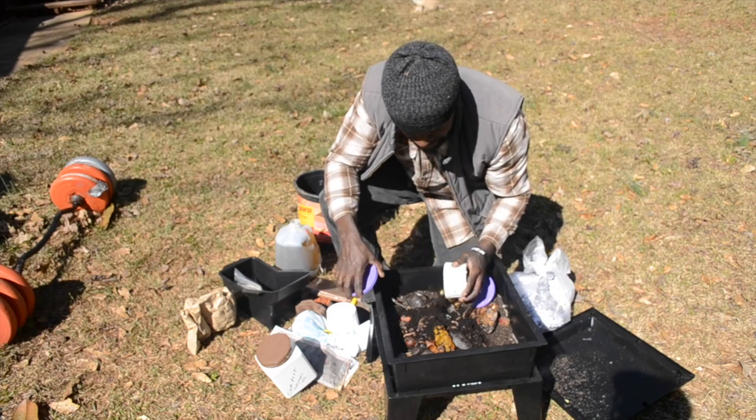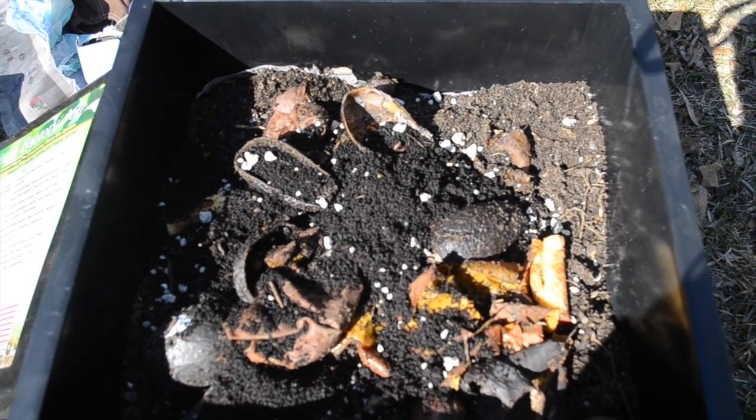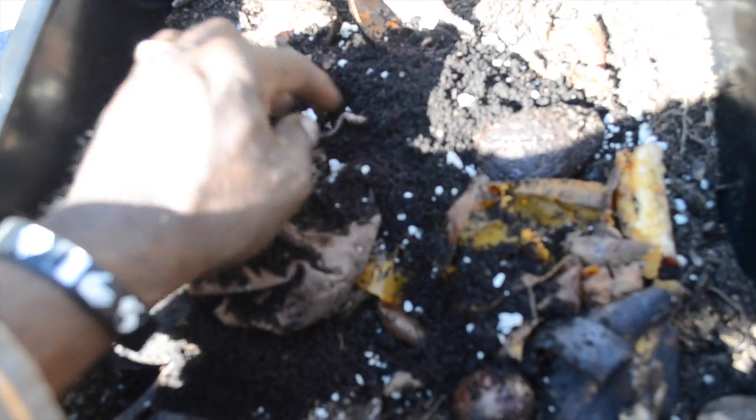Pretty much that's going to be about it. We got another thing of red wigglers. So this is how it looks with the worms added, the compost is in, and they're doing their thing. They went down — they actually get down, and you still can see a few moving around. This is pretty much it. We're not going to start with another layer, so we're going to let them just do what they do.